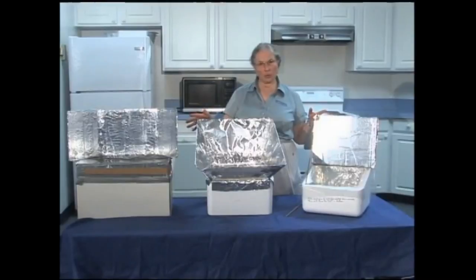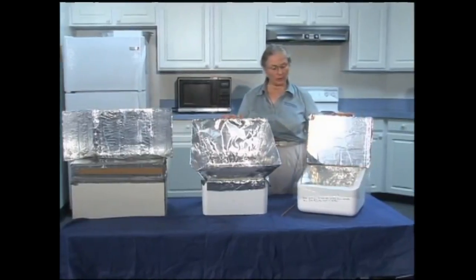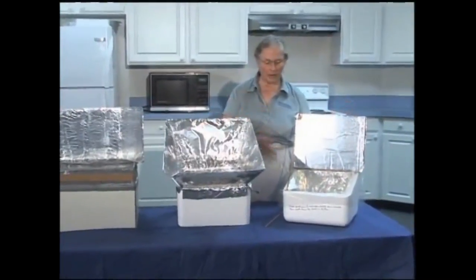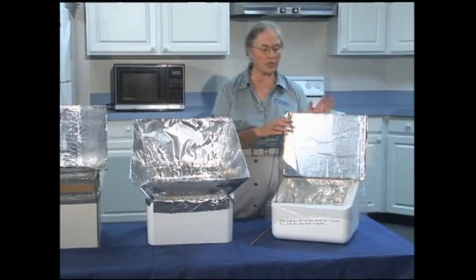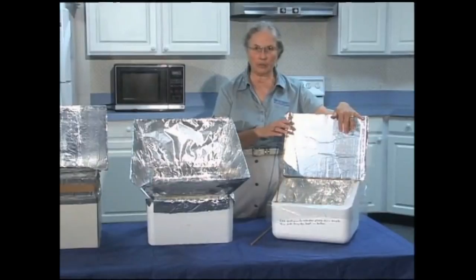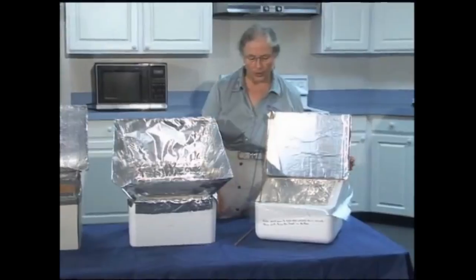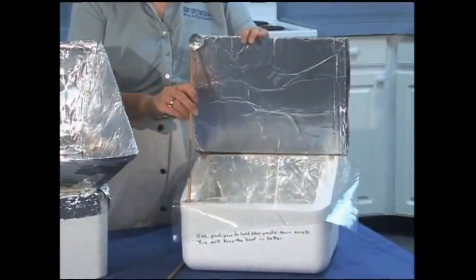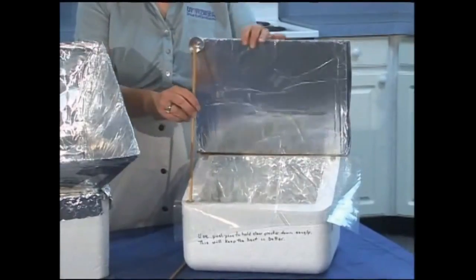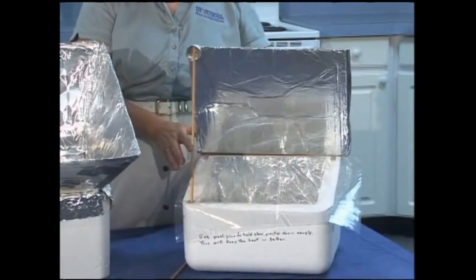These are three different homemade solar cookers - some ideas for what you can do yourself with easily obtainable materials. These first two have a styrofoam cooler as the base. This is probably the simplest - it just has a single reflector panel to catch the sun, a flexible heavy-duty plastic to help hold the heat in, and I've made it with two different dowel lengths so I can adjust it to catch the rays of the sun.